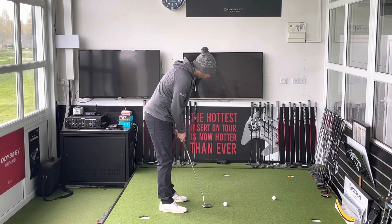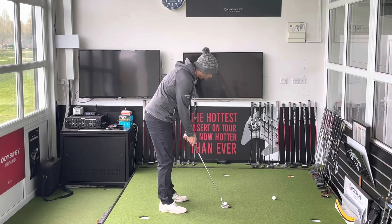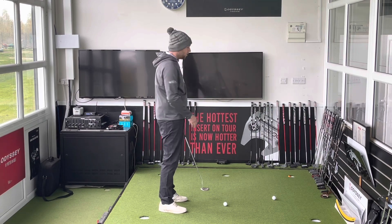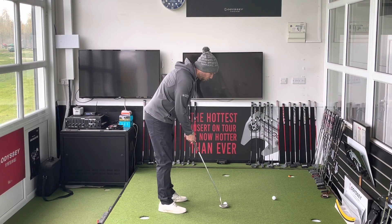Take your normal set up and what I start to see is you want to figure out where your head position is. A lot of people think they get into their posture and it's going to be nice and consistent. Then they take the stroke away and start to miss putts in one direction or the other — missing them to the right, or closing the face and missing them to the left. What I want to do is figure out why.